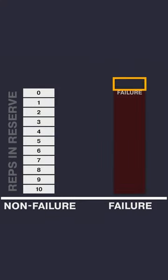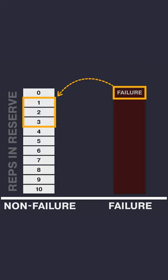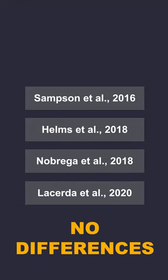For this reason, when training to failure was compared with non-failure sets with three or fewer reps in reserve, four studies found no differences between them. So training to failure or three to one reps close to failure didn't produce differences for muscle growth.